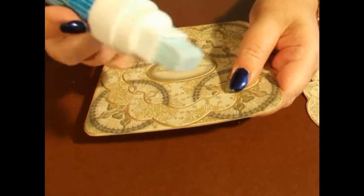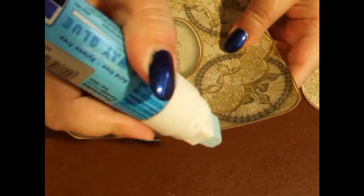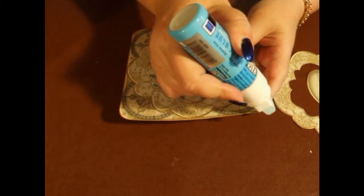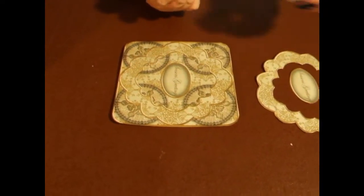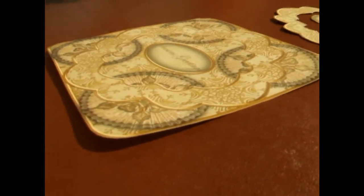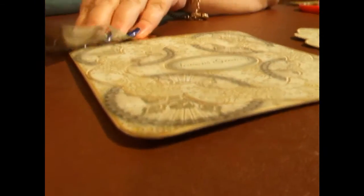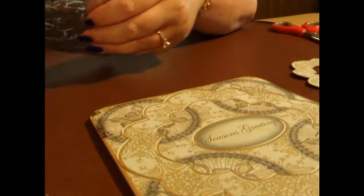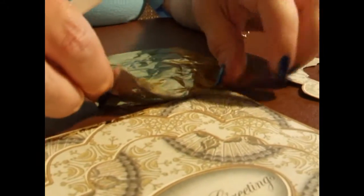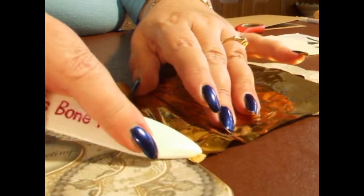To do this, I simply use my quickie glue pen and I run it around the edge of the design, like so. You don't have to be precise with it because the design is very forgiving. Once the quickie glue pen turns clear in colour, then you know it's time to add your foil. I'm hoping in the light we can see it's turned colour — yep, like so. We simply press the foil onto it and pull it away, and it just gives the design a little bit of an edge, making it a little bit more unique.